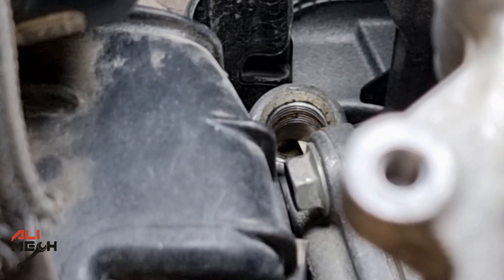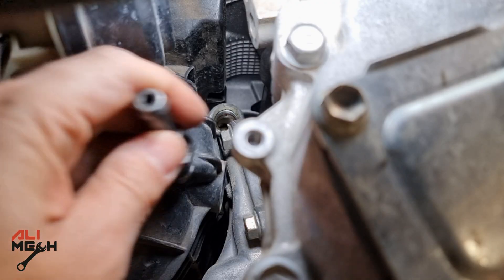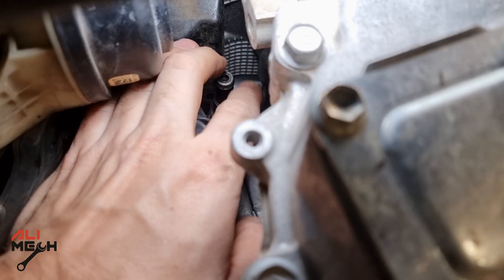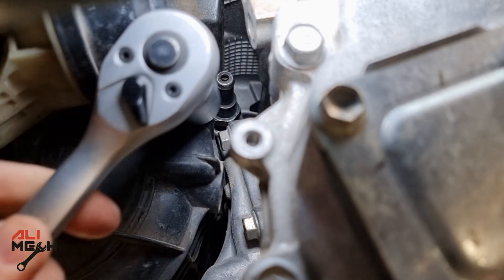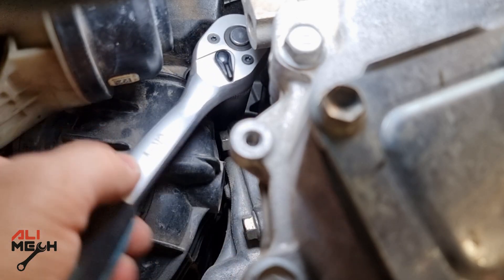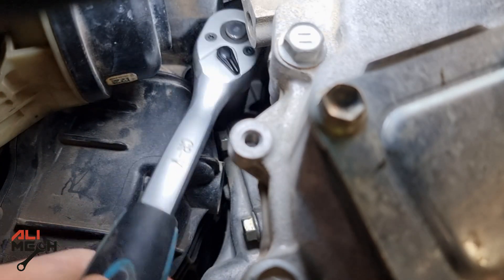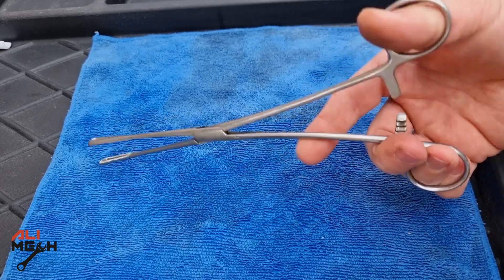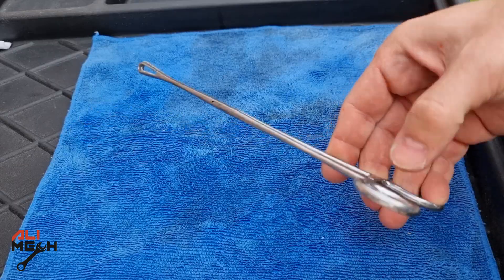Alright, the valve is clean and dry. We're going to put it on the engine. Just make sure to hand-tighten it before using the ratchet to avoid cross-threading. Now I'm going to use the 19mm long socket to tighten it up. Putting back the hose by hand will be very difficult, so having something like this will be handy — I can lock the hose and put it back.